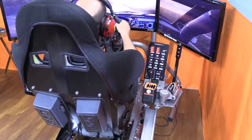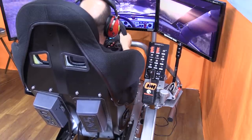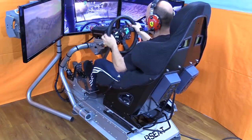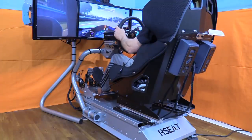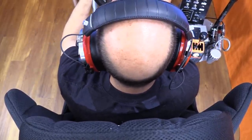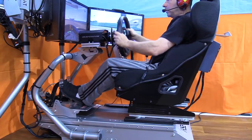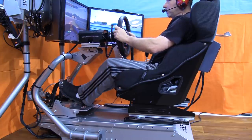As speed increases and g-loads minimize with slower acceleration, the plates back off slightly, staying at the ready. Heading into a turn, the moment the car's weight starts to fight g-forces, the opposite-side panels — both top and bottom — kick up and press on that side of your body, giving the effect of your body weight being thrown in the opposite direction of the turn. As you roll out of the corner, the g-load releases in timing with the sim. Turn the other direction and the same thing happens — it's just a matter of which direction, how fast, and how many g's you're pulling.